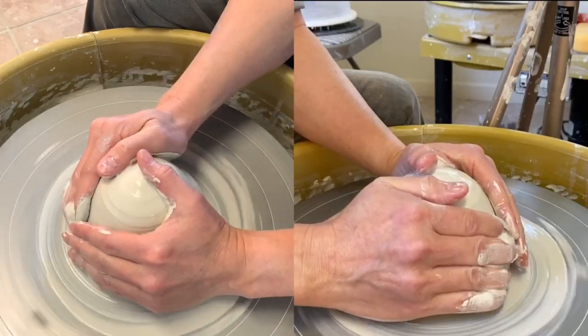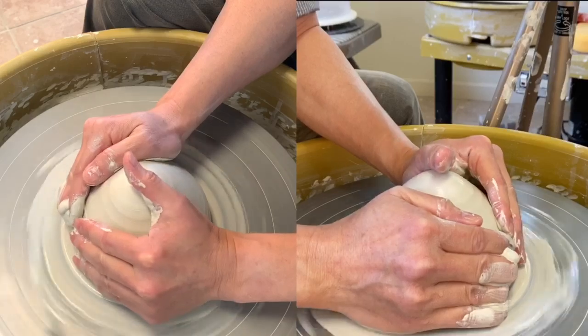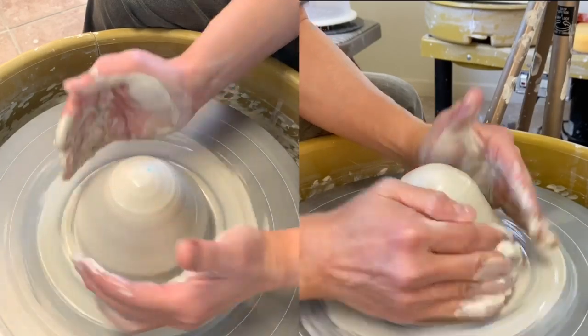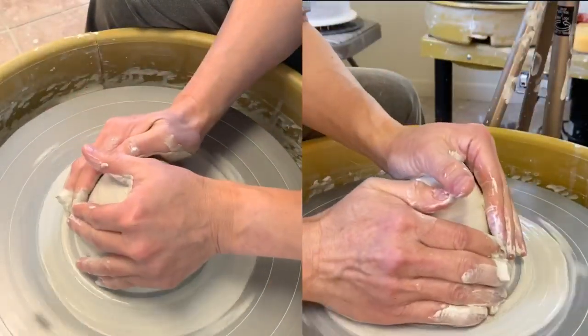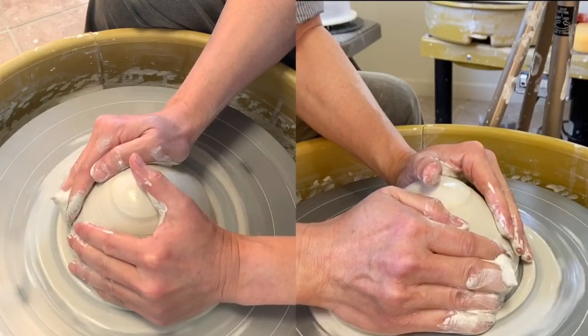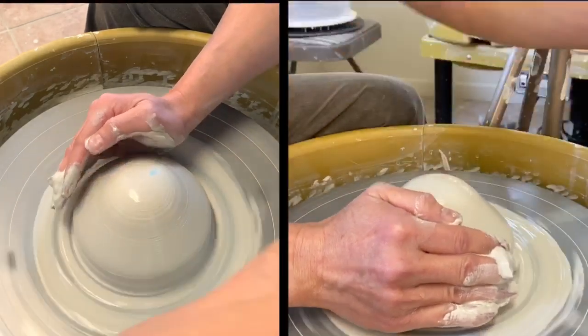First, center. When I'm centering, I don't quarter the clay very tall and then push back down — I do just the opposite. I am pushing the clay down instead of squeezing up sky high.